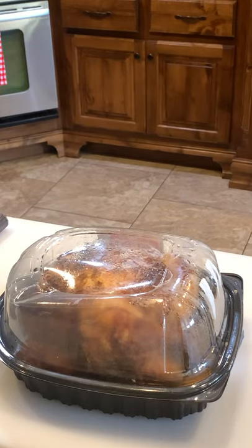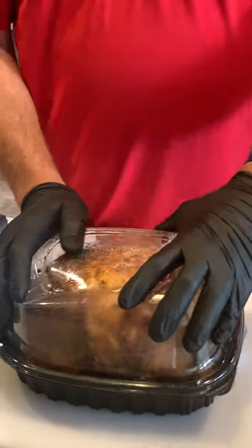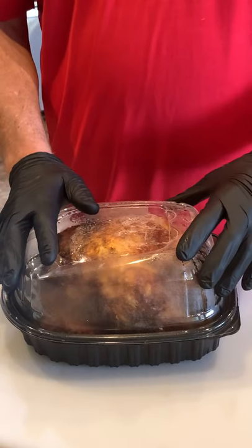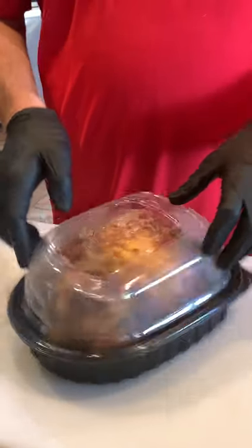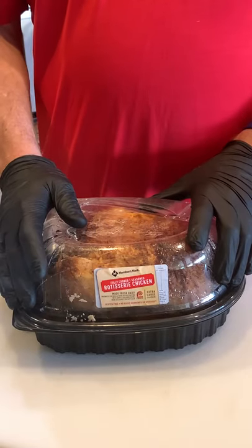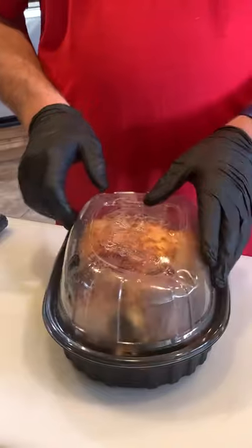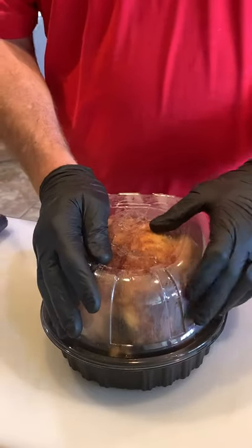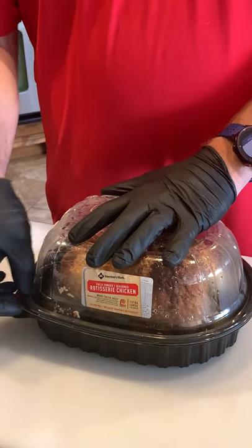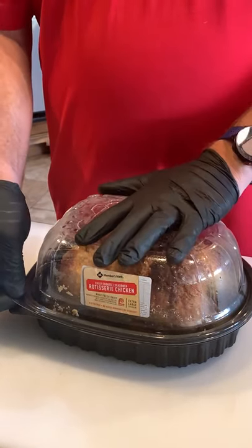What I'm demonstrating today is the complete breakdown of a rotisserie chicken. This particular rotisserie chicken was purchased at Sam's Club. I know that there are a lot of club stores that have these, as well as your local grocery stores, and I know that this intimidates a lot of people, so I thought I would show you how it's done quick and easy.